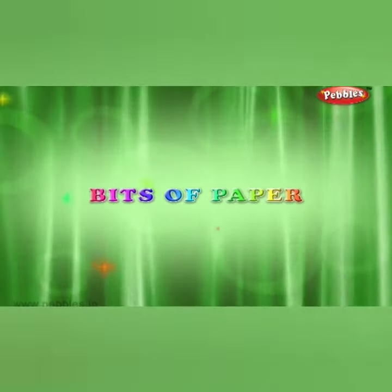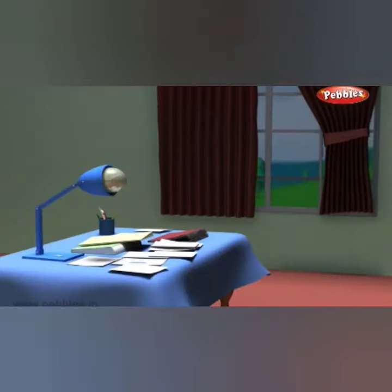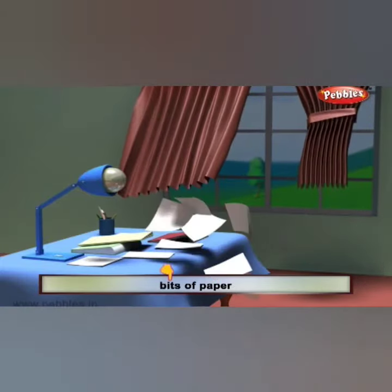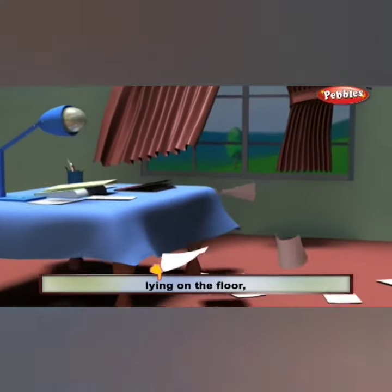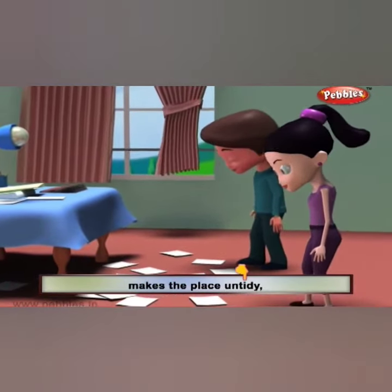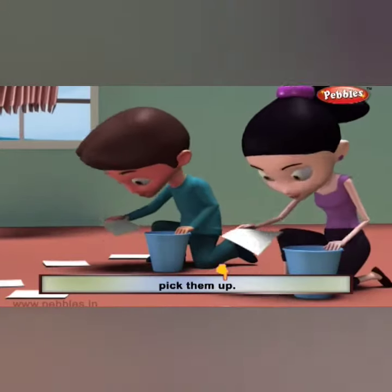Repeat the rhyme. Bits of paper, lying on the floor, lying on the floor, mix the place and tidy, mix the place and tidy, pick them up, pick them up.